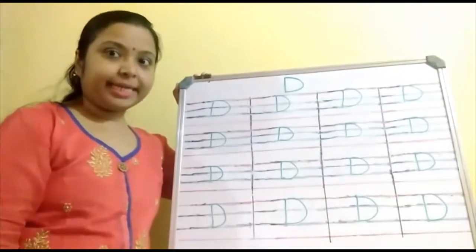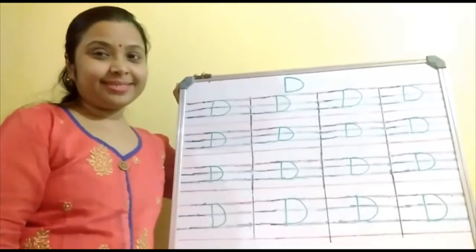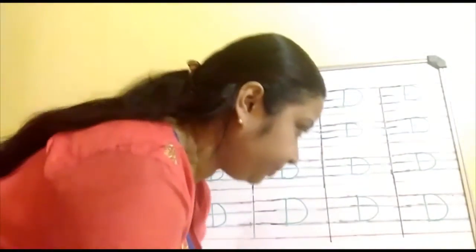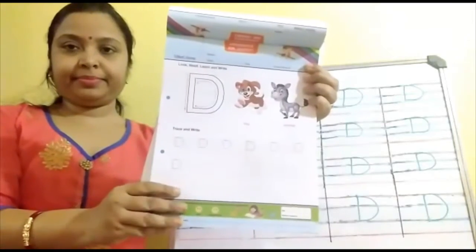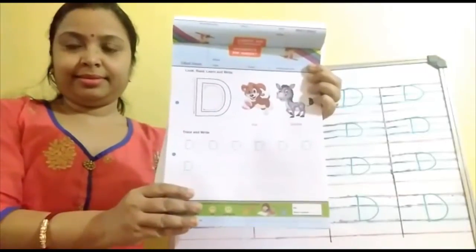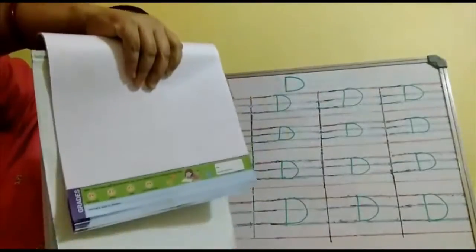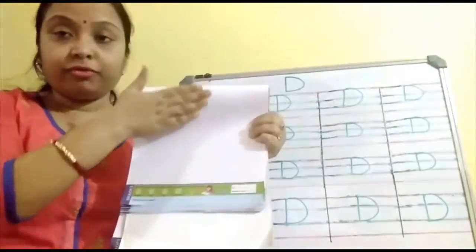Yes. Are you writing? Yes. Very good. Keep writing — the more you practice, the more perfect you can write the alphabet D. So children, complete this page. Okay? Write the alphabet D nicely. Now turn the worksheet. You have to write the alphabet D over here also.